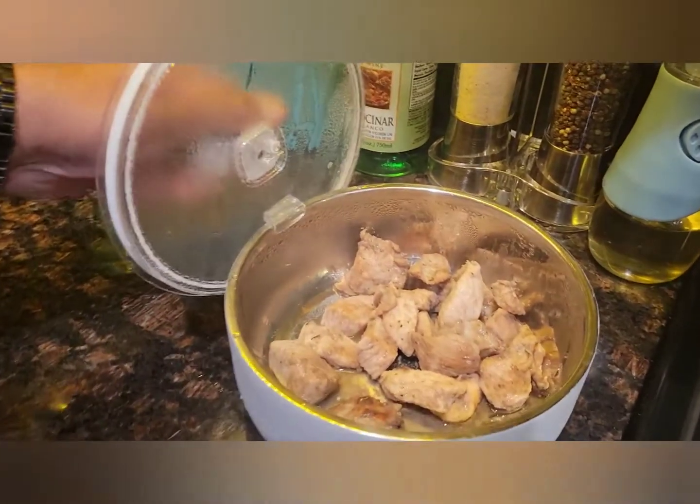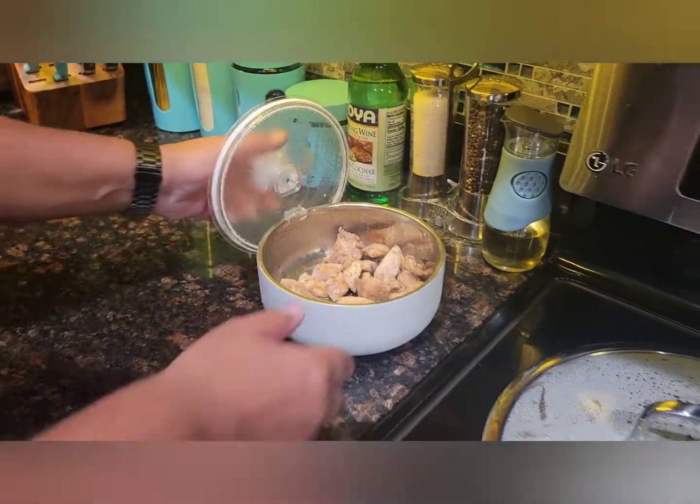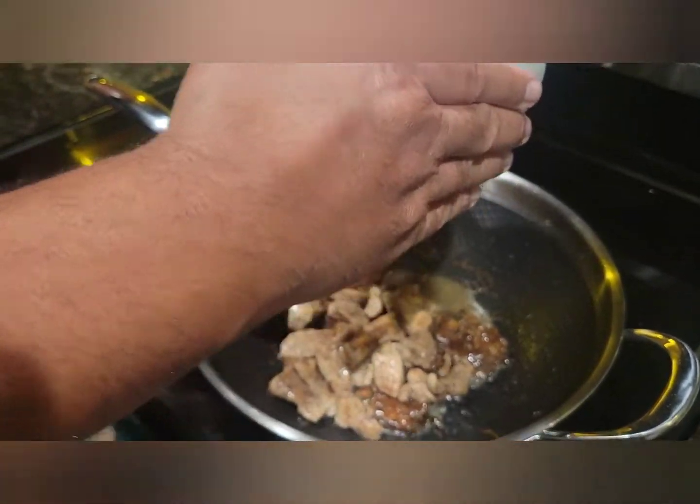Let me show you how that chicken is still steaming — it's still hot! Love that. That's the smallest of the three sizes of the insulated bowl; we use that all the time. It's great for breakfast too.